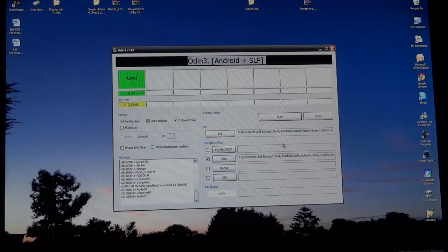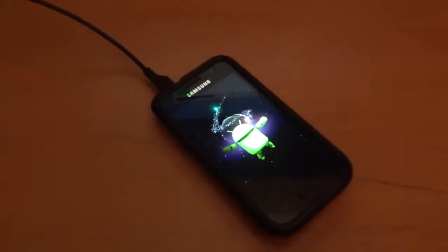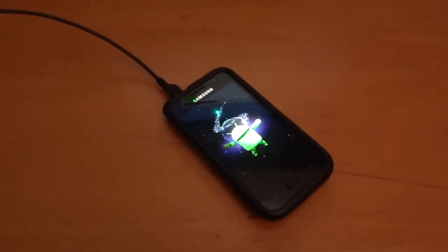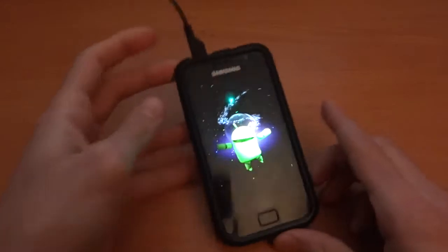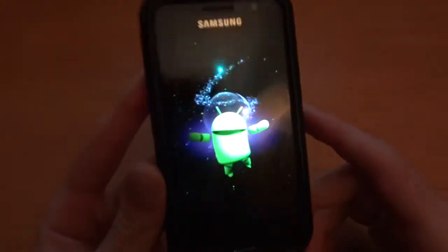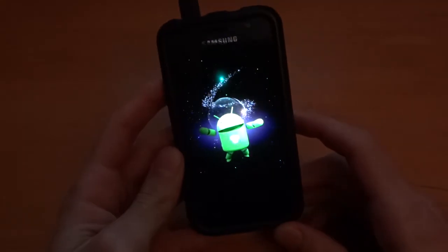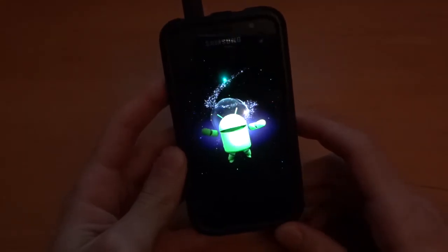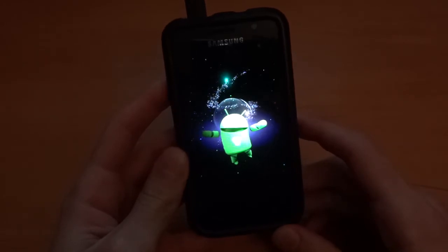The phone is just booting up now, just give it a little while. When I first saw the boot animation I thought it was really cute — it's like a little space Android spaceman waving his head left and right.